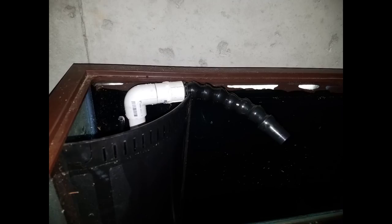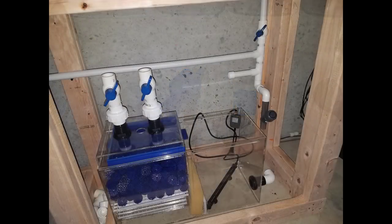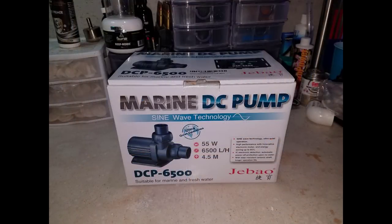I did add one-inch ball valves to the drain lines just in case I ever need to turn them off completely for maintenance or to remove the sump, but usually you just keep them wide open for this type of overflow.